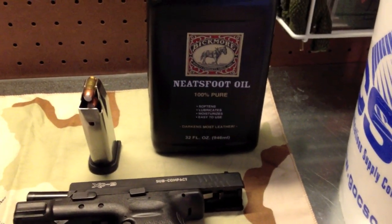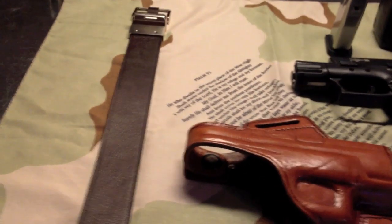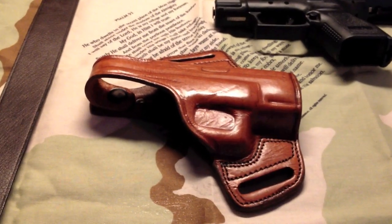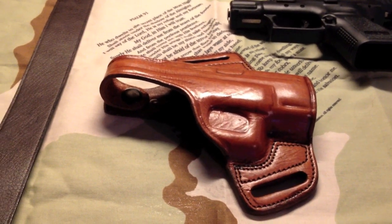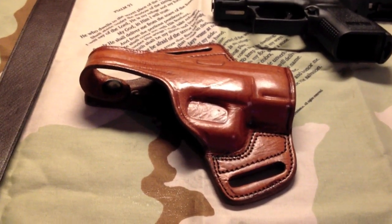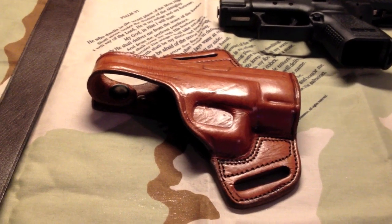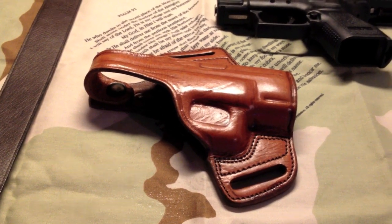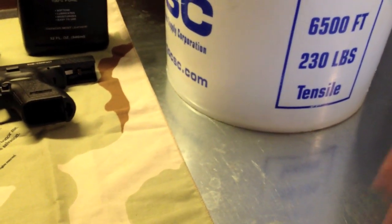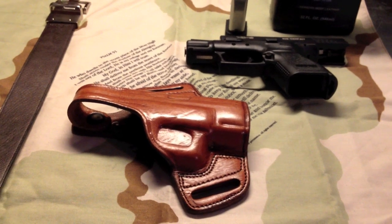I've got some Neatsfoot oil here, commonly used for saddles and different types of tack for horses, and I'm going to try and get the holster color as close as possible to my belt. The whole principle is you just need to soak the leather in the oil, wipe it all real well, get it nice and even, and it'll actually dye as well as soften, lubricate, and protect against moisture. I'm going to pour a little bit in the bucket, swish it around, take some shop rags and wipe the excess off, let it dry for about an hour, and if it's not dark enough just repeat.